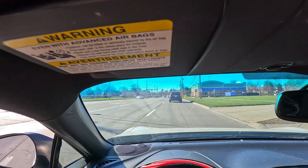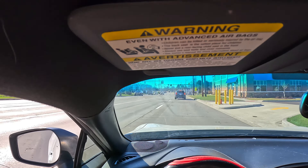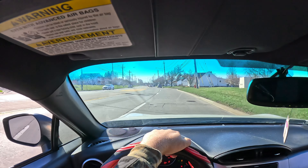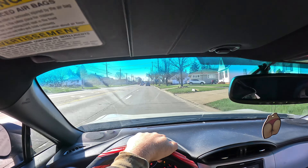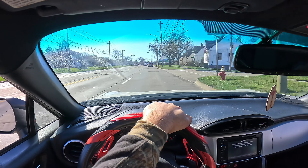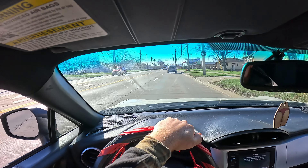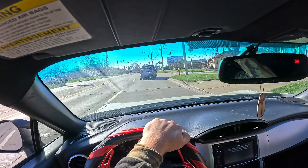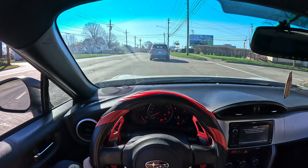So first stop is the e-check — we gotta go get the e-check on it so we can get the plates for it. That should be pretty quick. She drives pretty good overall — it drives good. It's definitely a quick car, not a turbo by any means, but overall this car isn't really bad.